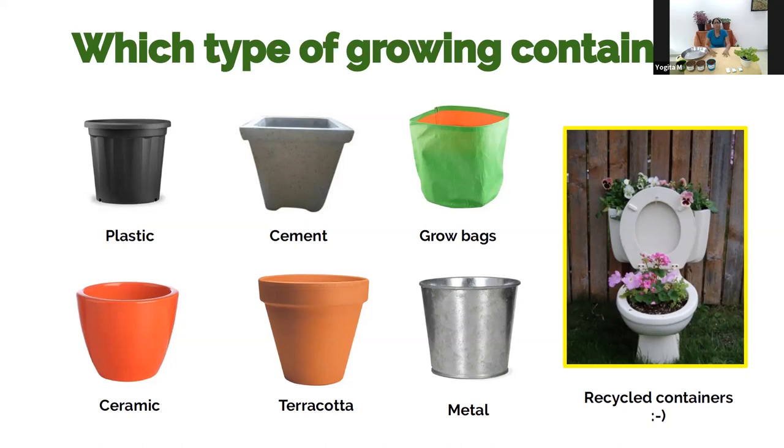Grow bags are now very popular — they're very light, easy to move, and flexible. You can roll them down for less soil or up to full size for more. They're very affordable, ideal if you want a large garden with many pots, though they don't last very long. Ceramic containers look gorgeous but can be expensive, so you might just add the odd nice piece to your collection.